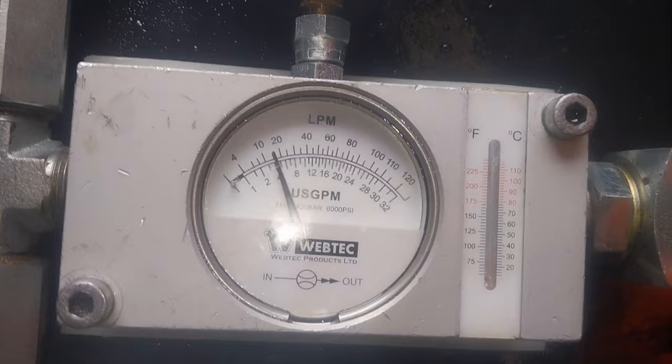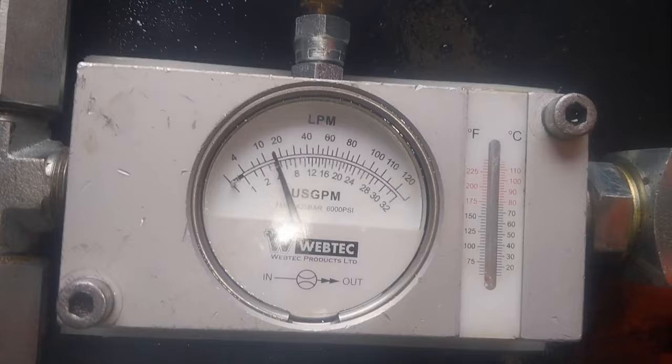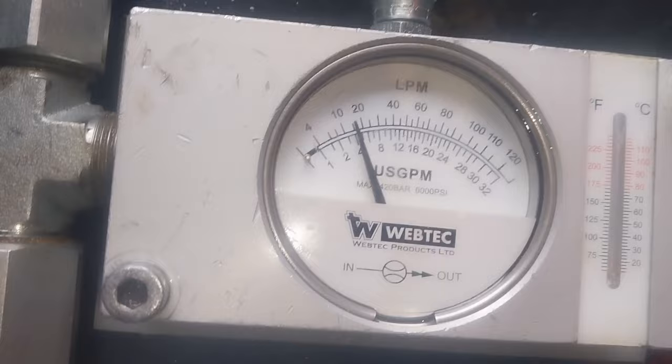We're at 1,000 psi. Flow has dropped down to about 15 litres per minute.